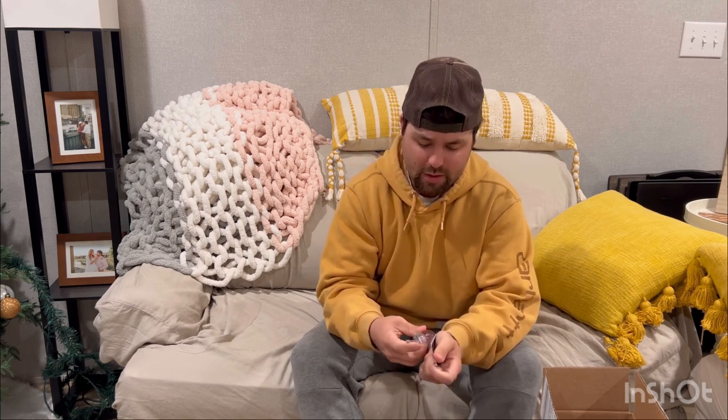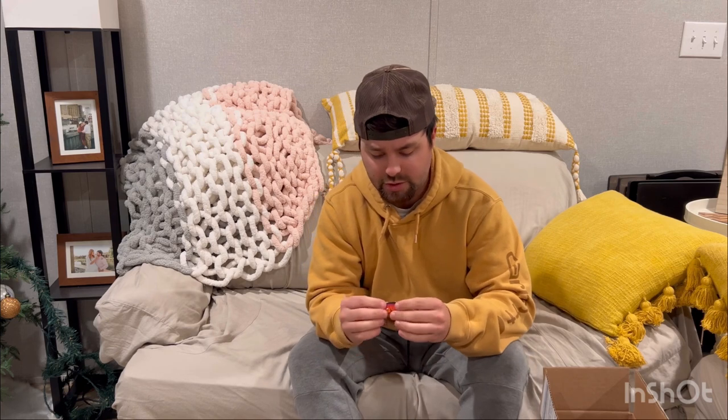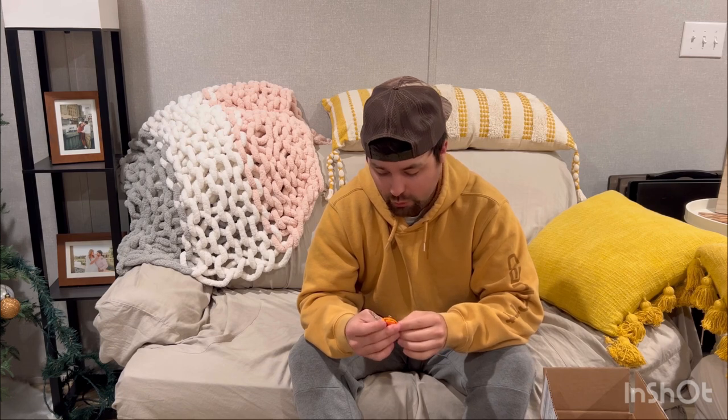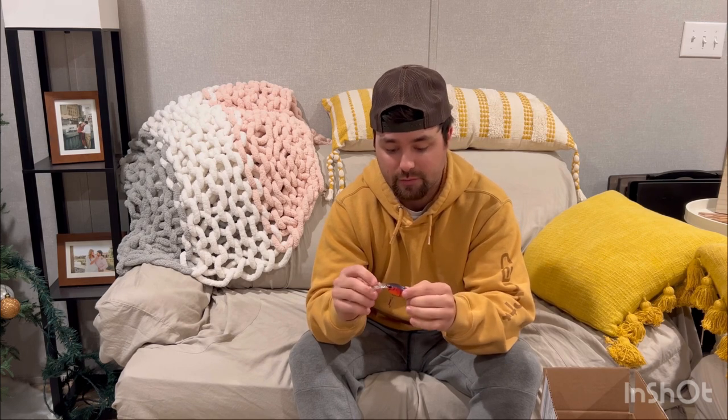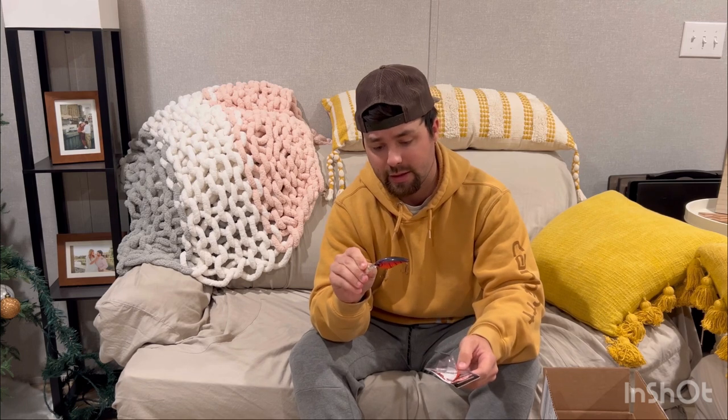I've thrown a bunch of Berkeley baits and really come to like them. Their colors are fantastic, the paint jobs hold up really well, and they come stock with Fusion 19 hooks — those hooks are awesome. You don't have to replace the hooks, which is great for a tournament guy because you don't have to spend another ten dollars on hooks after buying the bait. Straight out of the package you can throw this bait. My first thought is it looks awesome — it has a little weight in the front, it's a flat-sided crankbait.